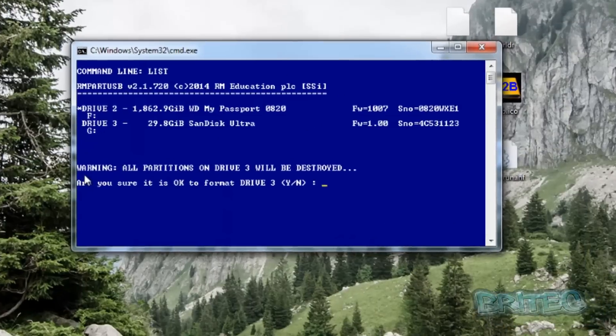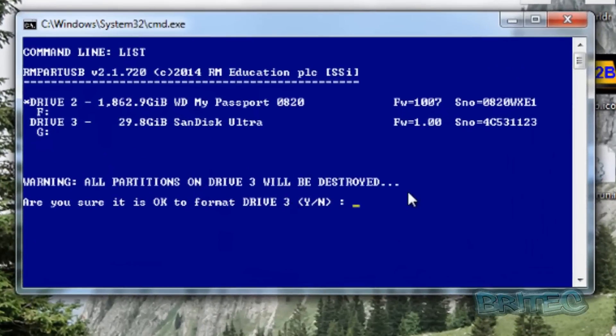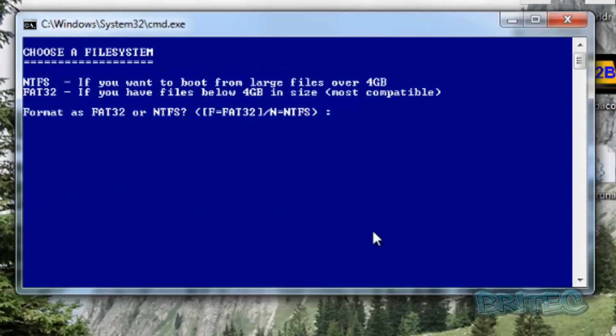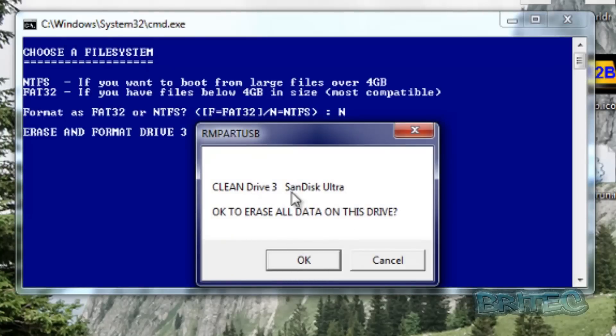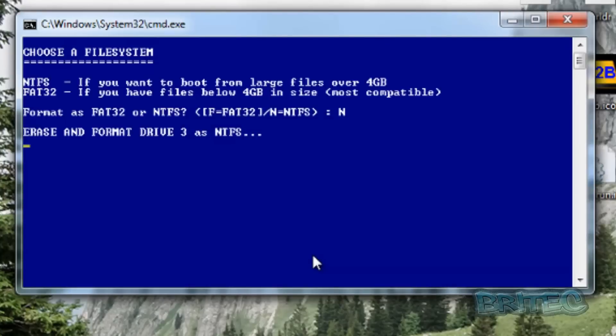Once that's done, it will warn you that all partitions and data on the drive will be formatted and wiped. Confirm yes. It then asks you to format the drive — since we've got over 4 gigabytes, we're going to make this an NTFS drive. Enter that and press Enter. It will confirm the SanDisk Ultra — say okay and let it do its thing. It's going to take a bit of time to wipe the drive and then copy all the files over.